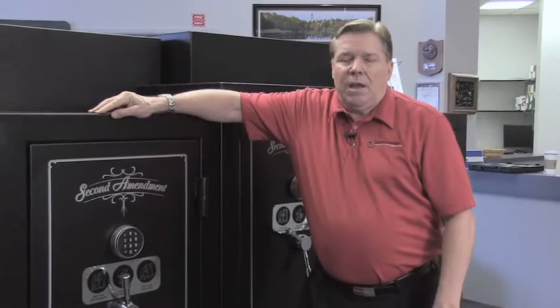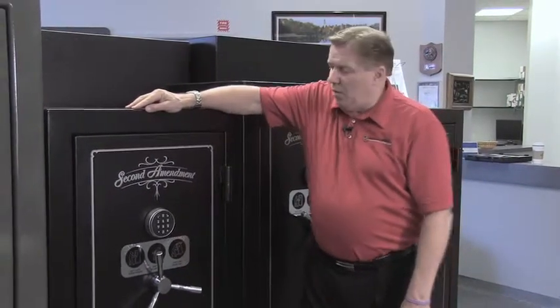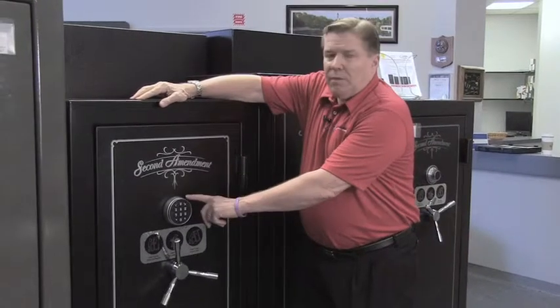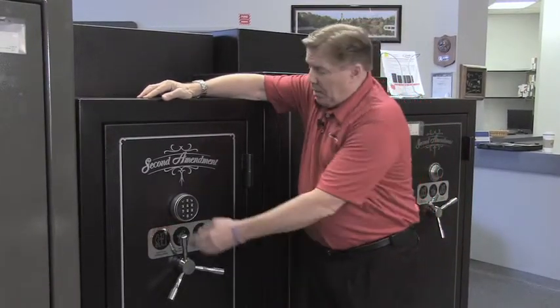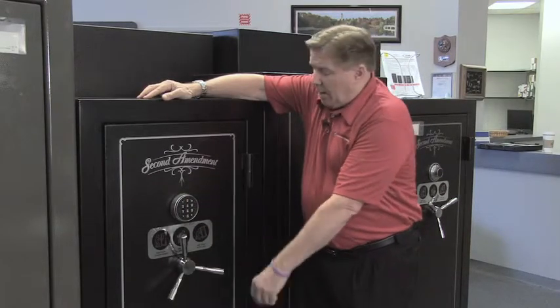The Model GS 592820 features either a digital lock or a dial combination lock as standard. It uses a UL certified Lagarde digital lock.